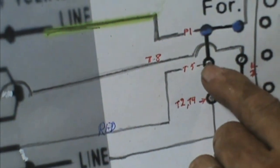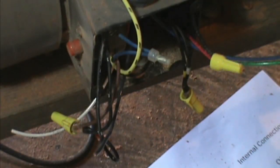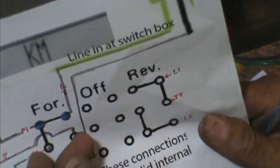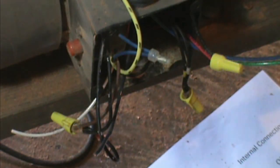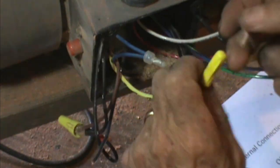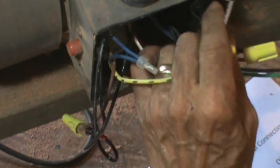That's going to come to my T5, my number three position on the switch. And if it's reversed by any chance on the markings, all I have to do is jump these two inside the switch and reverse those two either way. So that's one — I'm going to put it aside for my next wire to hook up.